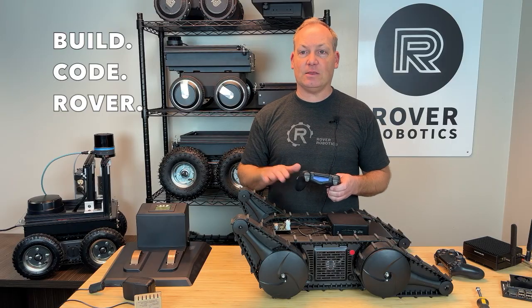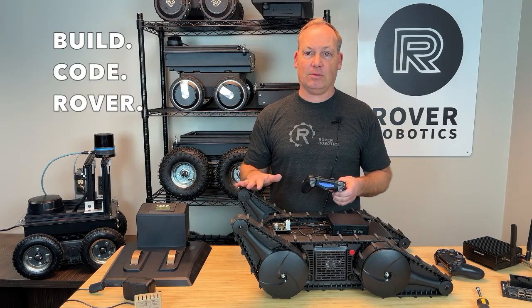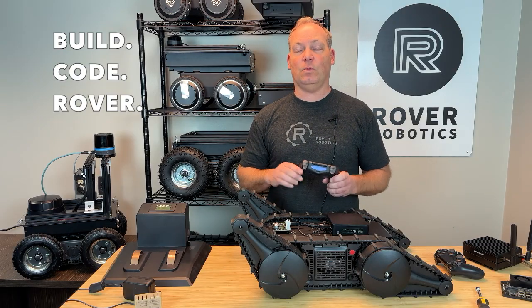It's not just about movement. The Rover can carry up to 150 pounds of payload. Whether you're mounting cameras, sensors, or robotic arms, the Flipper Rover Pro can handle it with ease.